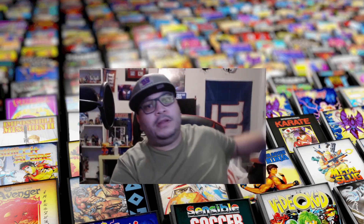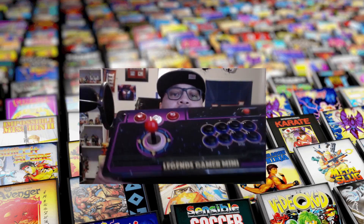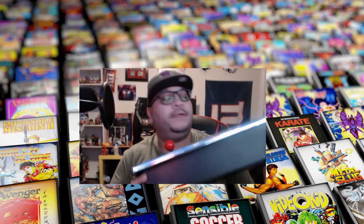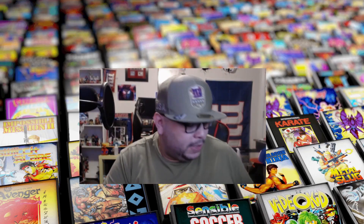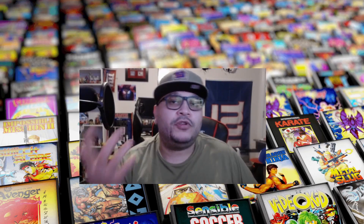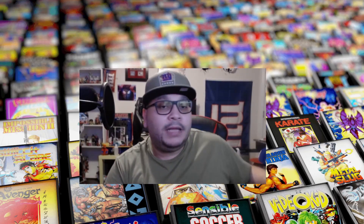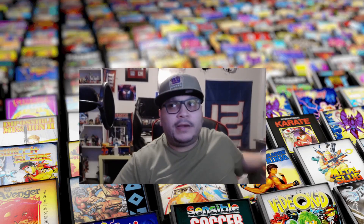A couple of videos ago I did a video on this — the Gamer Mini Pro. I've spent some time with it now and I wanted to get a little deeper into it. So I'm going to show you some videos, some gameplay, and me using it, and tell you what I think about it.